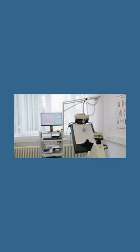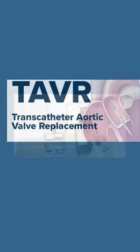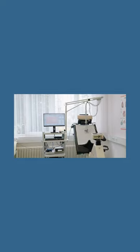Who is a good candidate for this type of valve surgery? The procedure is available to patients in all risk categories. TAVI can be an effective option to improve quality of life in patients who otherwise have limited choices for repair of their aortic valve.